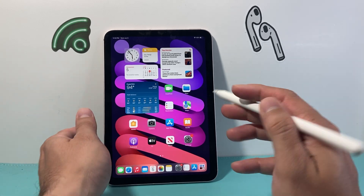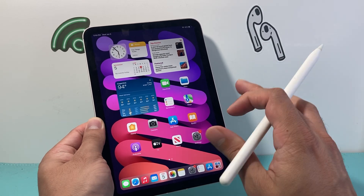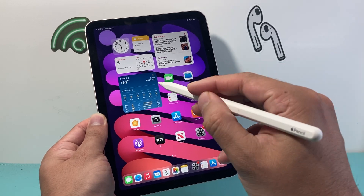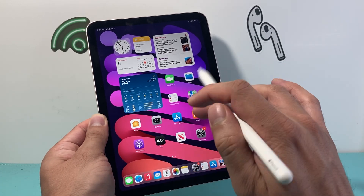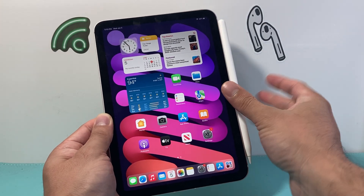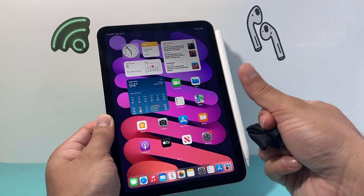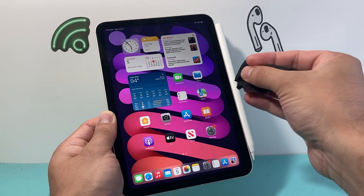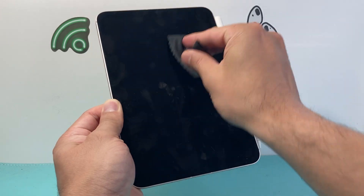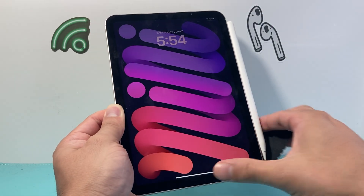Another thing to consider is if you recently installed a new tempered glass on your iPad, you might consider removing it, because sometimes those newer tempered glass protectors or some of the bulkier ones might not allow the Apple Pencil to actually interact with the screen or may block the touch. Also consider cleaning your iPad screen — if you have a lot of dust, debris, dirt, or oil markings from your fingers, take a microfiber cloth and clean it up to ensure it's not interfering with the Apple Pencil tip.